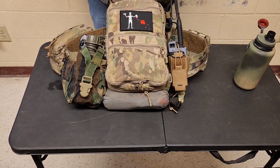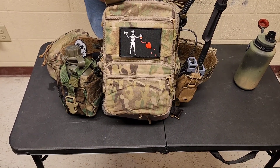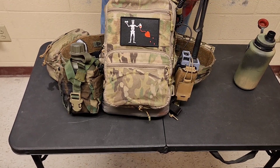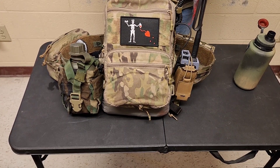As far as stuff I'm adding in the future: I'll be getting the Ferro dangler, the Ferro back panel, and shoulder straps are coming too.